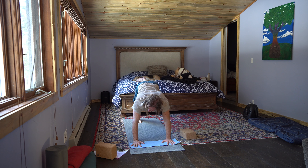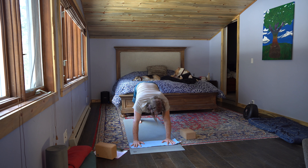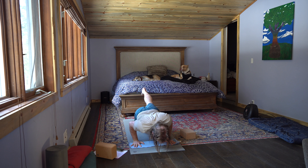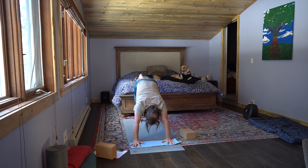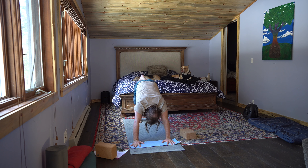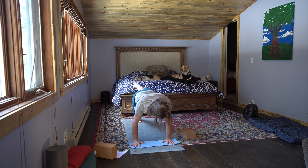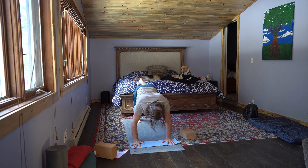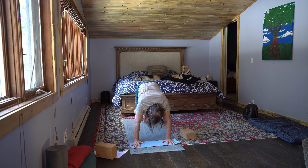Left side. Inhale, left leg rises. Exhale, left knee to left tricep. Inhale, three-legged dog. Exhale, chaturanga push-up. Inhale, three-legged dog. Exhale, left knee to left tricep. Inhale, three-legged dog. Exhale, chaturanga push-up. Inhale, three-legged dog. Exhale, left knee to left tricep. Inhale, three-legged dog. Exhale, chaturanga push-up. Inhale, three-legged dog. Exhale, down dog. Inhale — exhale, lower the knees.